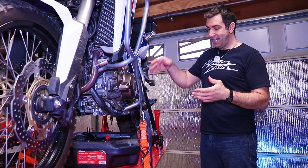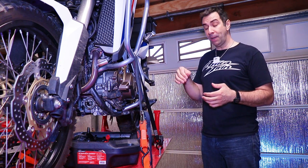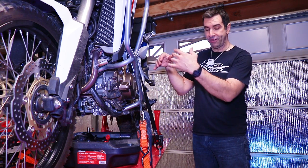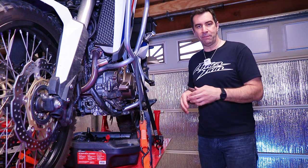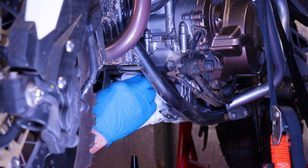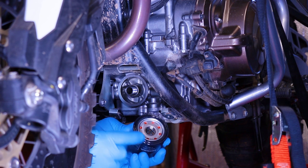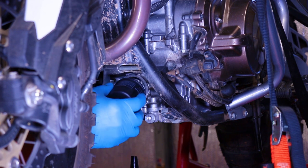Oil will come out from both drain plugs and the oil filter. Allow a few minutes for everything to drain out, then put things back together starting with a fresh oil filter. Clean everything up, get a little bit of fresh oil around the seal, and then back on the bike.